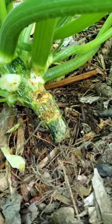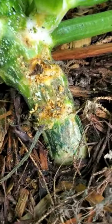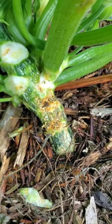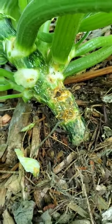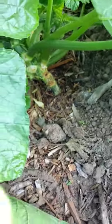I noticed today we had some vine borer damage on the squash — you can see all the little holes. We're gonna try to cut some of them out and save the plant, though I don't really think there's much hope for it. The moth lays their eggs on the stem, the eggs hatch, and they go into the stem.